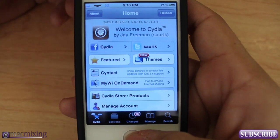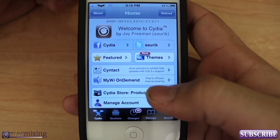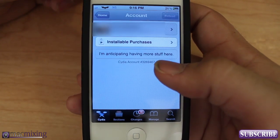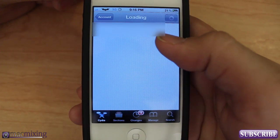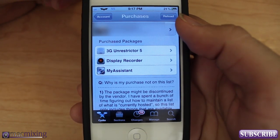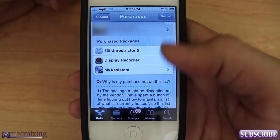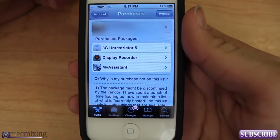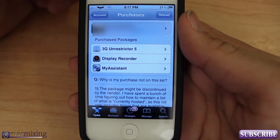Now Cydia does have a built-in feature that will keep a log of all your paid tweaks and apps. If you go into Manage Account and you're signed in with your Facebook or Google account, you can click on the Installable Purchases button and right below your name you'll see all the purchased packages you have. Note that if a package was discontinued it won't show here — this only backs up your paid purchases.